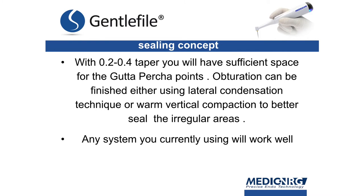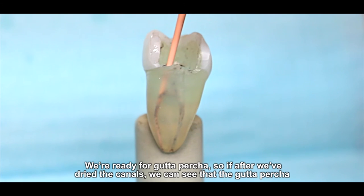Any system you are currently using will work well with the gentle file system. We're ready for gutta percha.